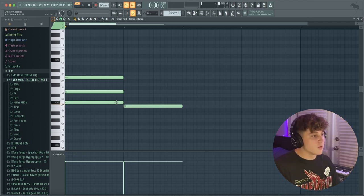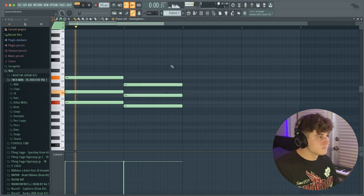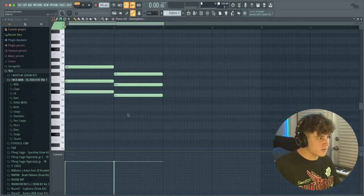One thing I notice a lot with chord progressions in drill beats is that the root note will usually go down by one semitone, and you'll get something that sounds really eerie. I'm going to bring that down an octave and duplicate it over by hitting Ctrl+B.